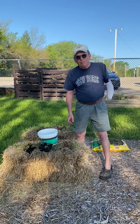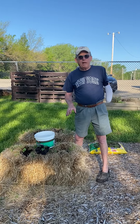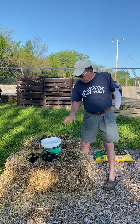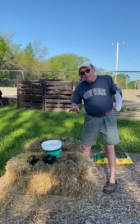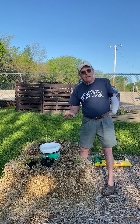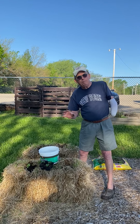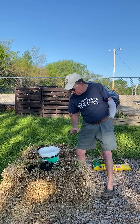Hi guys, today we're gonna show you how to plant plants in a straw bale. Straw bales are really nice because you don't have to pull weeds or anything. They maintain their shape and they're a good place for your plants to grow.